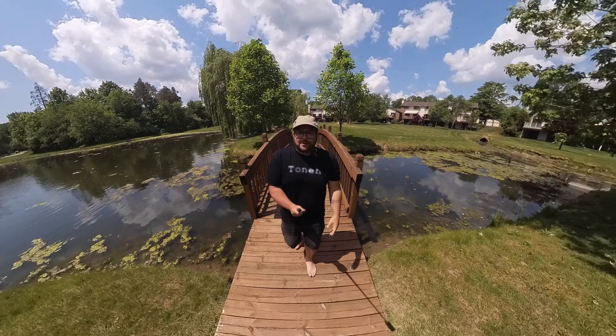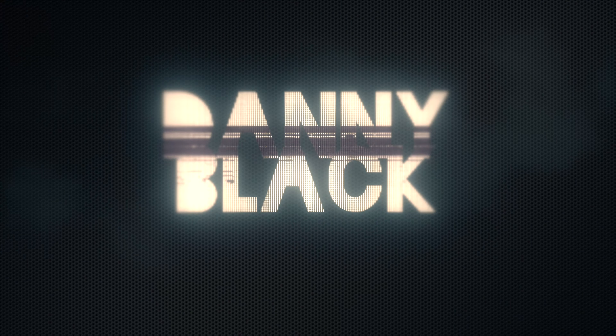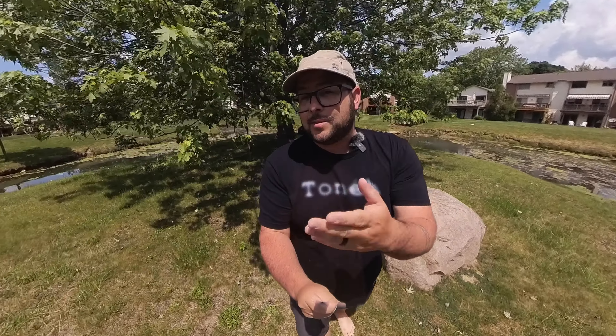I'm actually using the Insta360 camera right now to film this. Welcome to the channel — my name is Danny Black. I'd love to share with you cool gear that comes my way, along with tips, tricks, updates, and things like that. If you're new here, don't be a stranger — click that button.